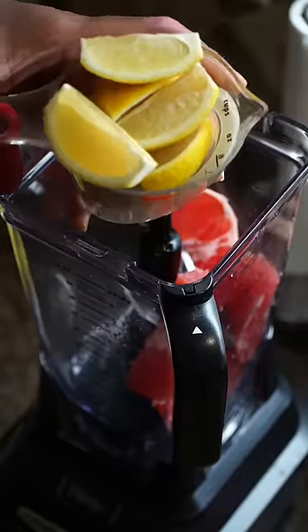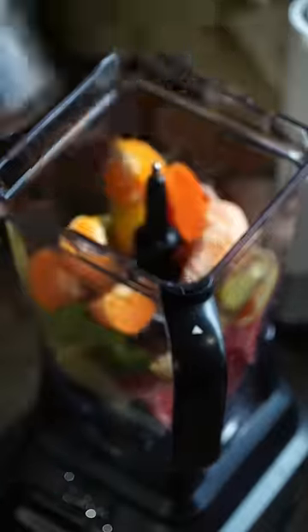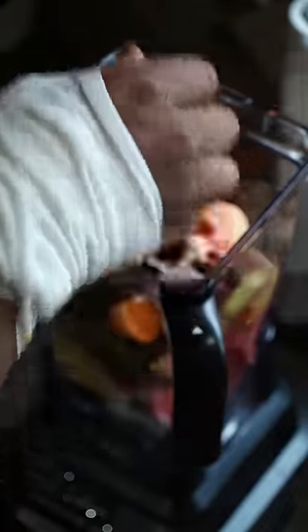One whole grapefruit. Two whole lemons with the skin on. One lime with the skin on. Two clementines, no skin. Ginger. Turmeric. Pomegranate. Add in one cup of water and blend.